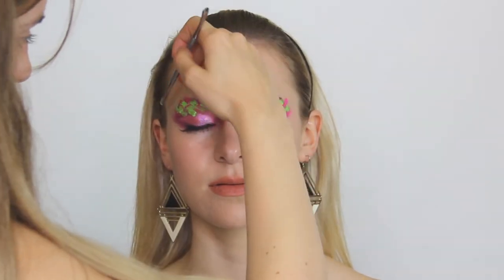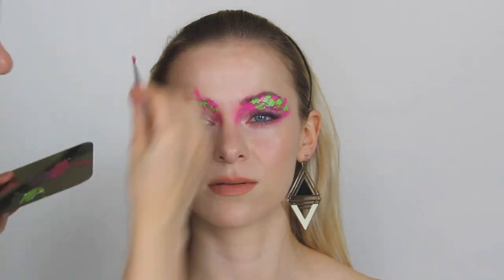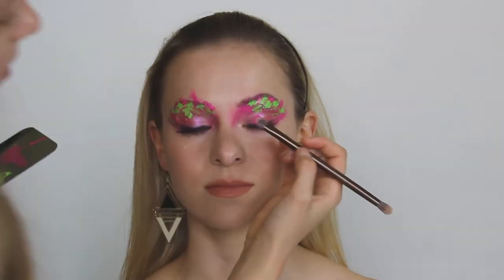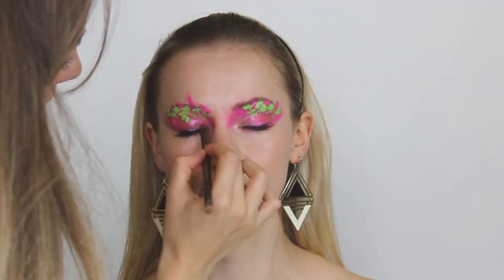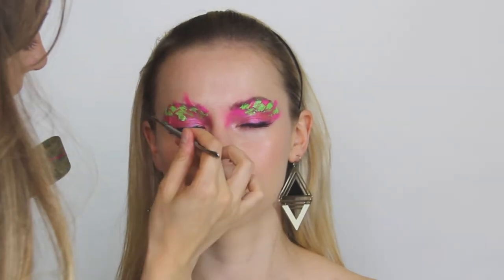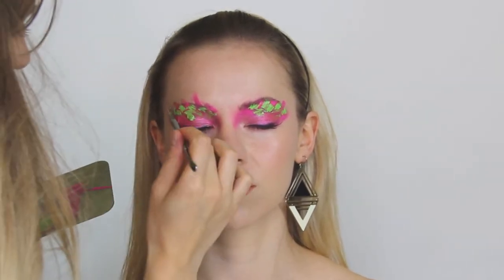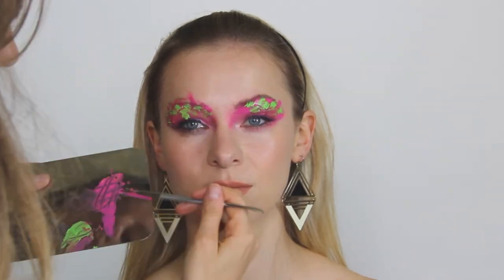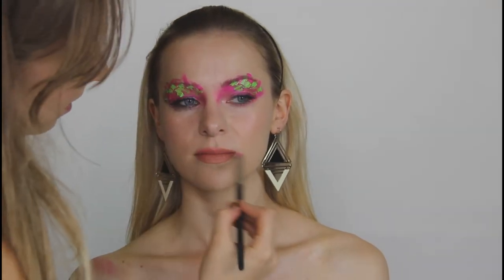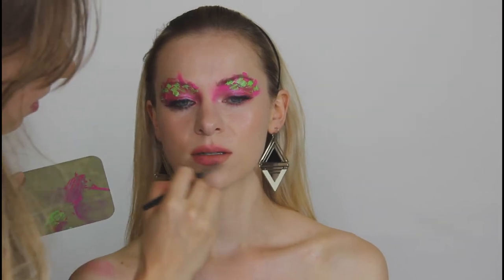Why cream? I thought about what color to use, and everyone uses pink and blue because it looks good, but I didn't want that. Pink and purple, also everybody does that. So I looked at the palette and thought: let's use cream — bright neon cream for this look. Then my idea was to create a brushed-out lipstick effect.